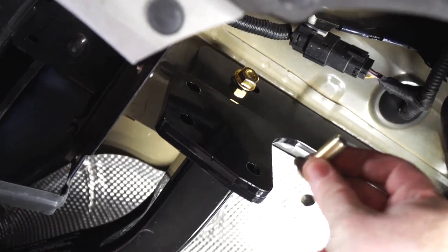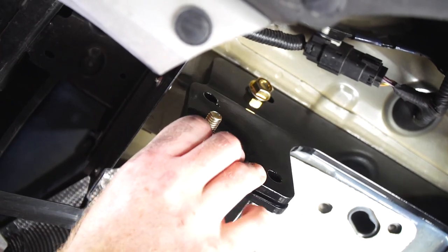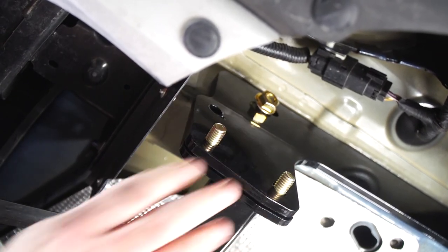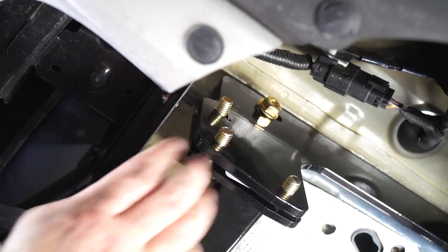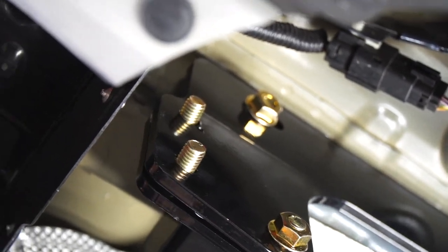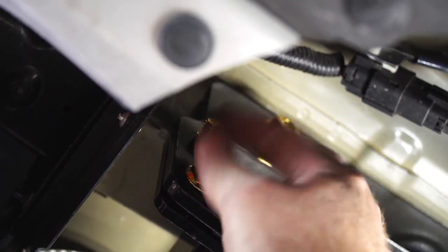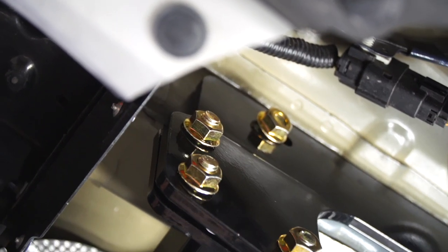All right, now we're going to take our bolts and we're going to line it up into these three holes right here, with the bolt facing the outside of the vehicle. And then we'll tighten it using our included flange nut. And then we'll repeat on the driver's side.